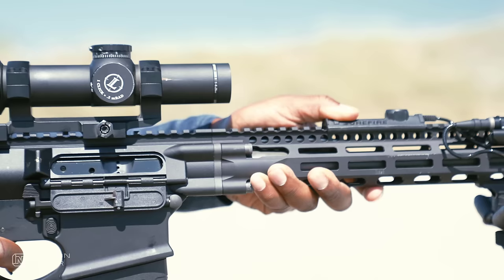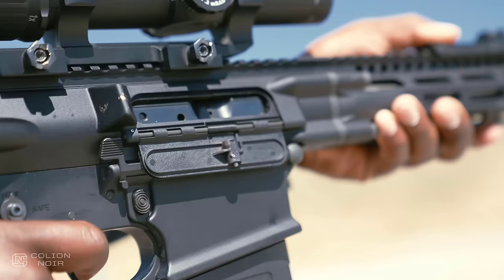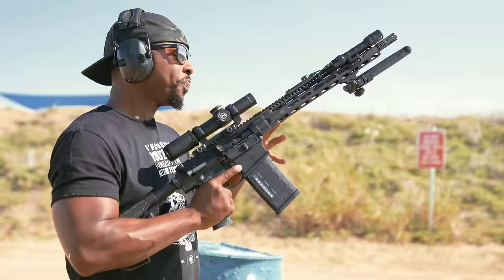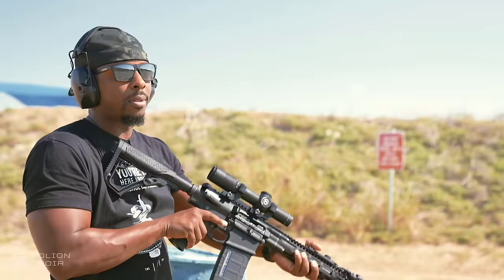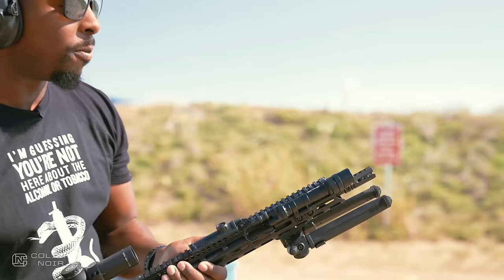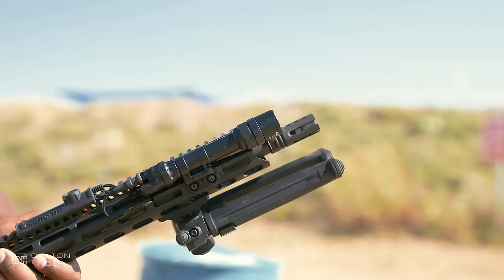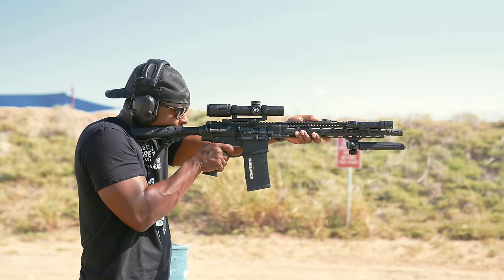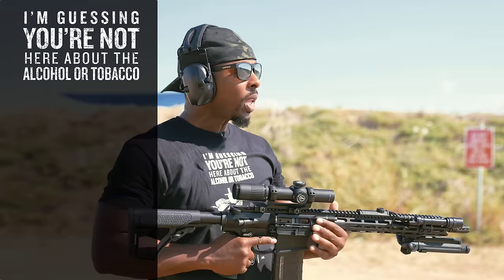That said, this DD5V3 has an intermediate gas system along with a tapered barrel, and of course you've got this lightweight M-LOK rail positioned at 9, 3, and 6 o'clock. The recoil is very smooth. I'm not going to call it light — it's not, it's a 308, so you can only do so much from a physics perspective to mitigate that recoil. But this brake up here does a damn good job of mitigating that recoil while also almost acting like a flash hider and a brake in some sense.